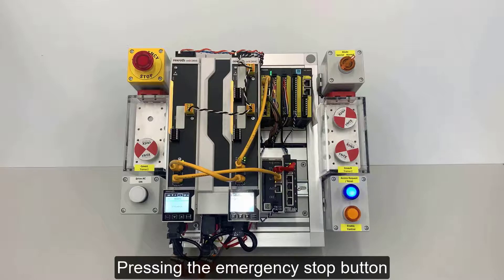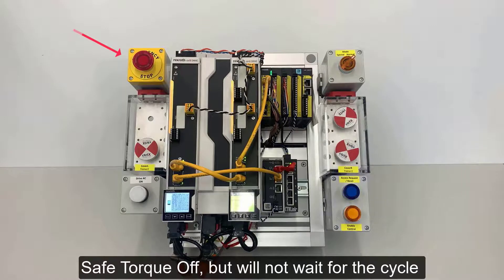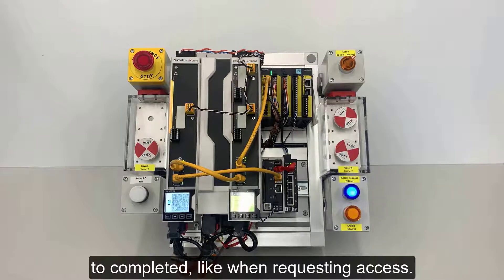Pressing the Emergency Stop button will perform a controlled stop resulting in Safe Torque Off, but will not wait for the cycle to be completed, like when requesting access.